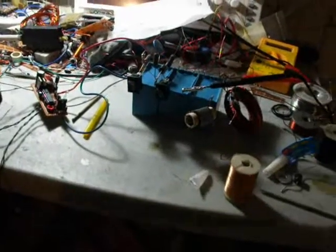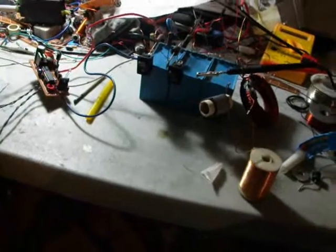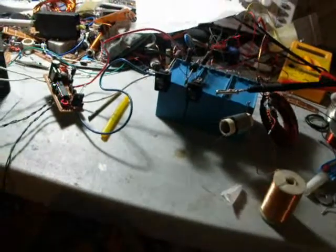Welcome back everybody following my channel. Today I decided to make a railgun — a railgun accelerating just plasma.